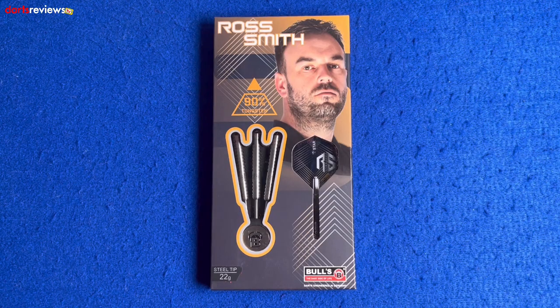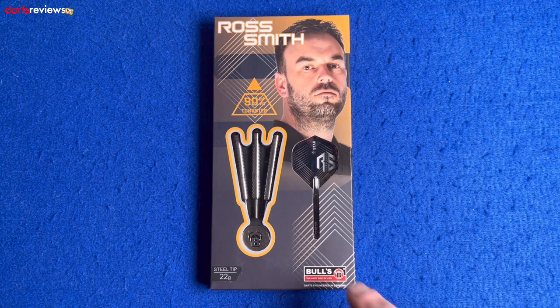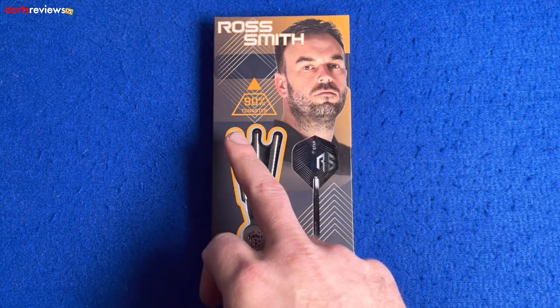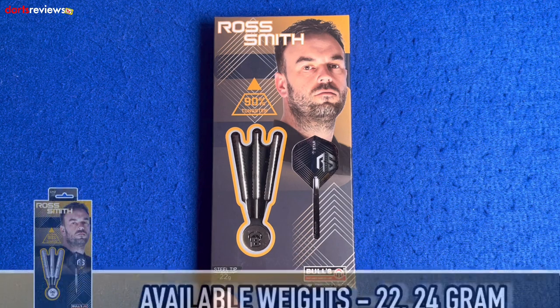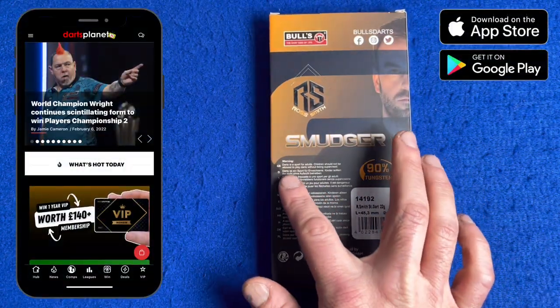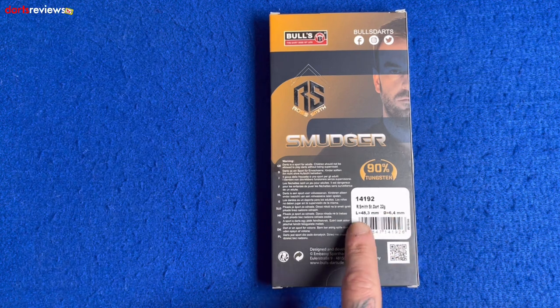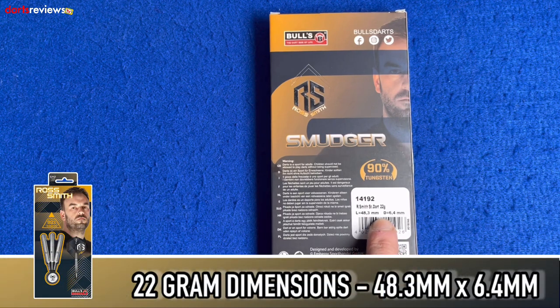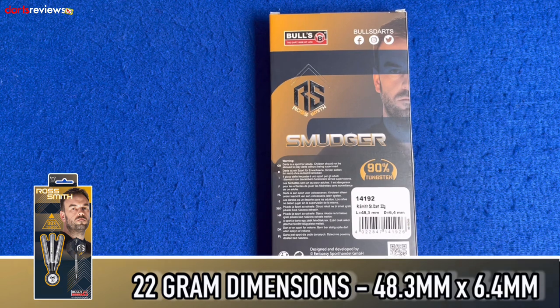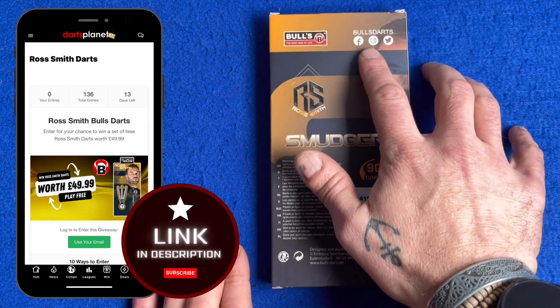Here's a closer look at the Balls Ross Smith darts. First glance at the box showing us the blacks and the golds — the yellowy color, very much the colors we associate with Ross Smith. There's a nice little window showing the three darts inside, one of the stems, a flight, and a nice little image of Ross at the top. 90% tungsten symbol written there, and these are the steel tip ones at 22 grams. Flip the box over and here it tells us: Ross Smith dart, 22 gram, length 48.3mm, and the diameter is 6.4mm. This is obviously the Balls darts. There's a little logo for their Facebook, Instagram and Twitter.